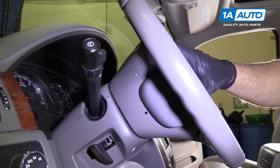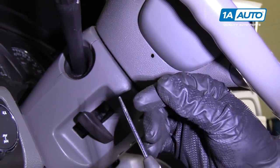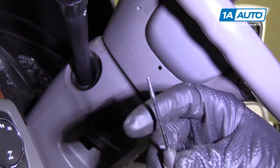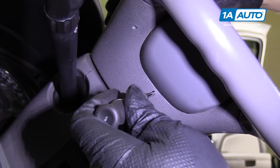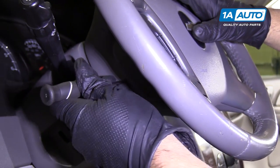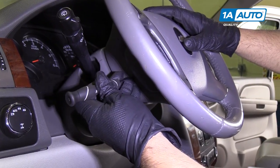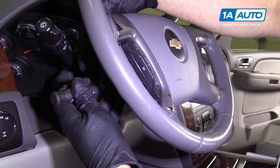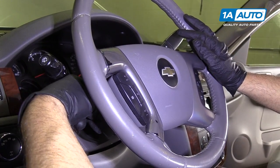To disconnect the airbag, we're going to need a blunt tool. This was actually a straight pick that had broken, so we just filed it down a little bit to make it flat. Right in this hole over here, you're going to have to feel around — I'll show you once I pull the airbag out where it is — but there is a little spring that you have to push on that retains the airbag in there. It's somewhat difficult to do; get a feel around for it.